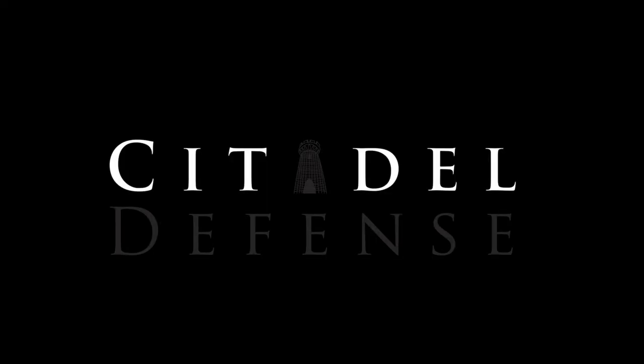Hey guys, Dylan Schumacher, Citadel Defense, and it's time for new sights for the SIG. I have a SIG P320, and we're just going to put some new sights on it today.